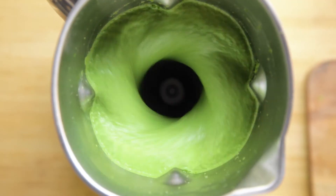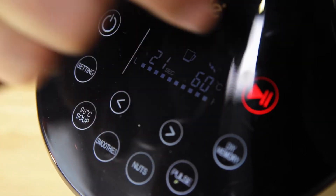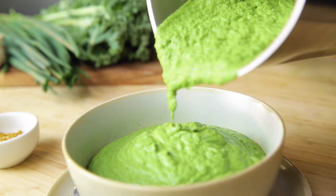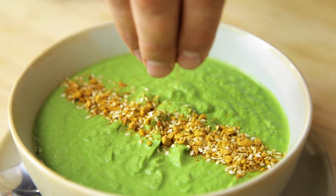Blend on soup mode for two to four minutes, or until the soup has reached 60 degrees Celsius. At this stage it'll be steaming and loaded with fiber and vitamins. The creaminess of this soup is perfectly contrasted with a bit of crunch — we've sprinkled some delicious nutty dukkah on top.